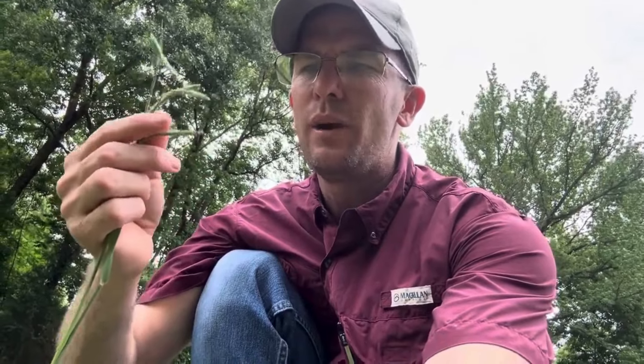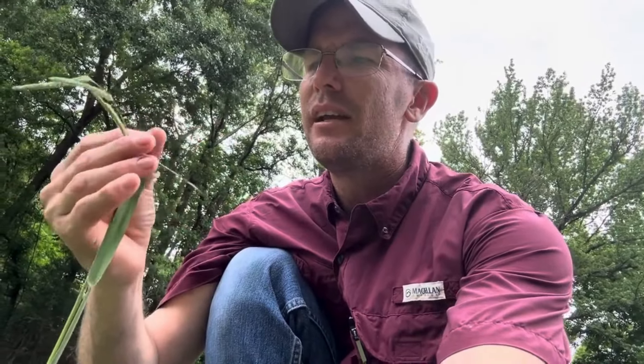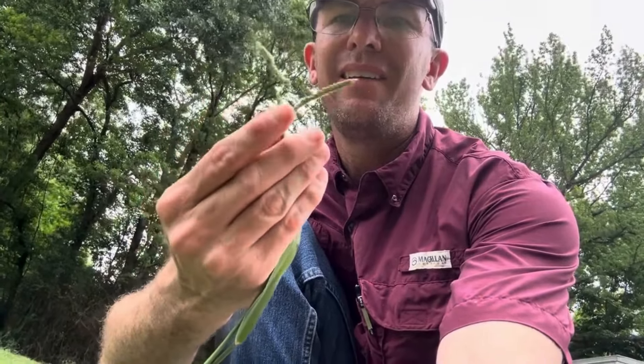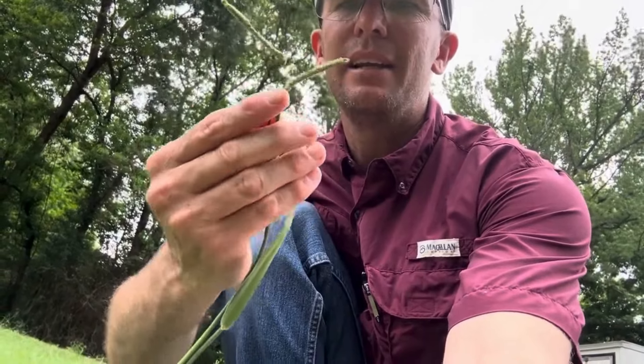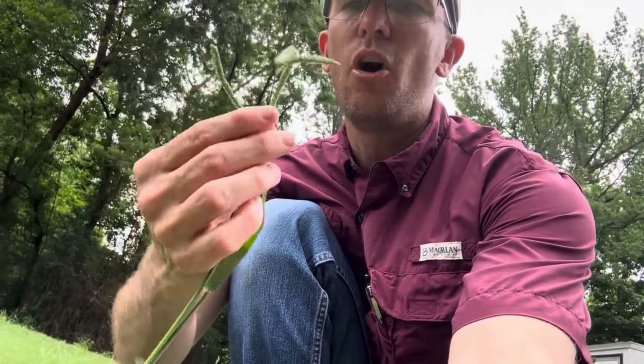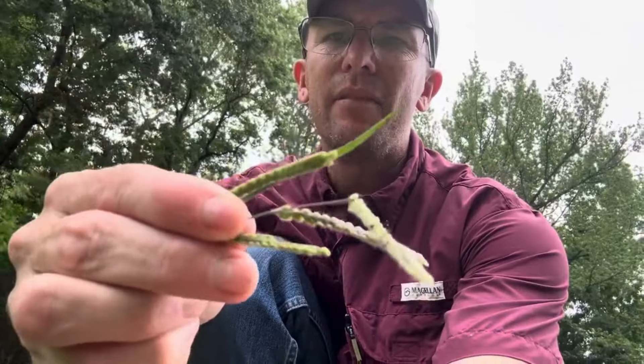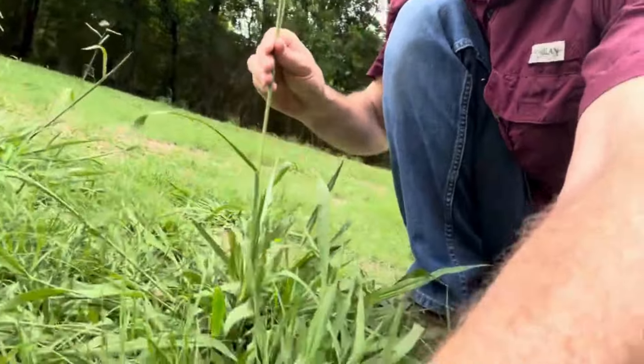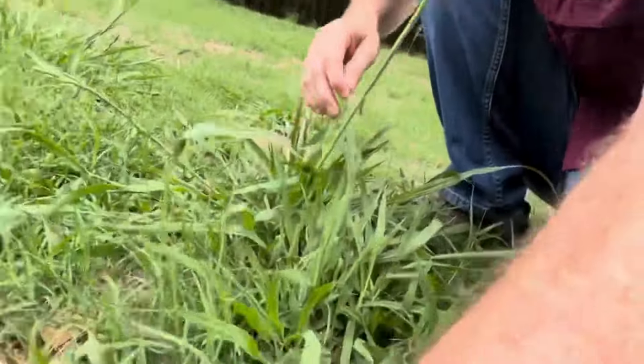One way to identify Dallas grass is by its seed heads — they're very characteristic. There's one terminal at the top, one going to the side, one below it, and one out beside it. In home lawns where it's mowed more frequently, you typically see three; this one has four. It can have more than four, but three is typical. As it matures, it's going to have a lot of black hanging down. This is really tall, and that's also another way to identify Dallas grass, especially if it's March, April, or May and you have something this tall.